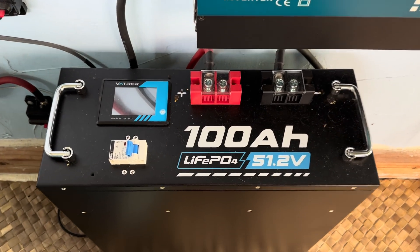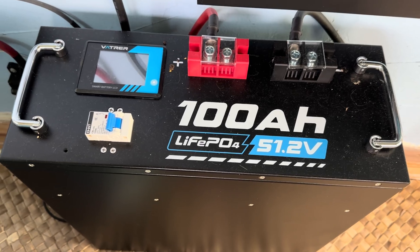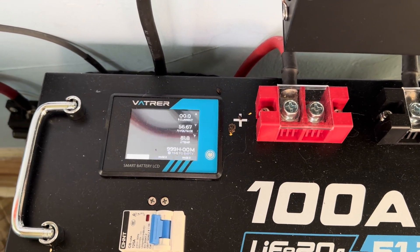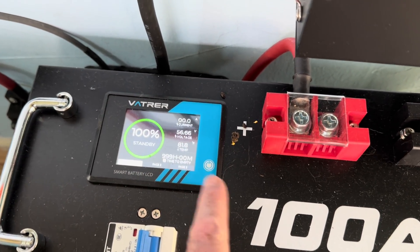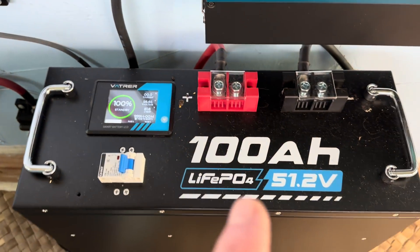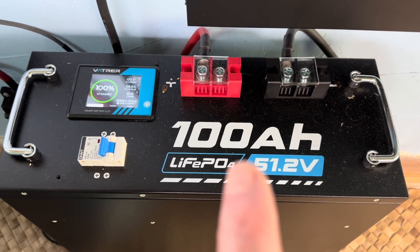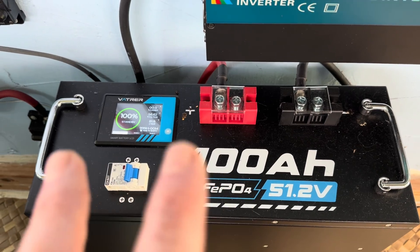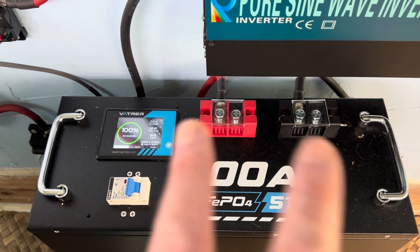You guys might know where I'm heading with this. Even though I've been running a lot of these batteries for several years now, my absolute favorite I haven't been running for terribly long — and it's definitely my favorite, and I'll tell you why. It's that bad boy from Vatrer: 48-volt, 100 amp-hour, lithium iron phosphate battery. Built-in shunt, built-in display. Today marks two months exactly from the day I dropped this in, which is one of the reasons I love all of these batteries — they're a nice drop-in replacement for what was lead acid. Super easy to get up into production.